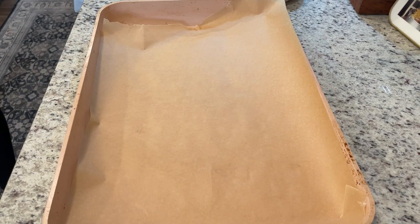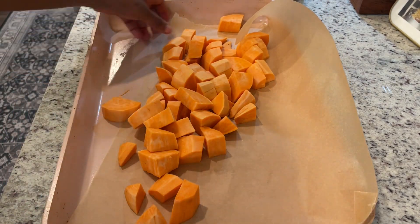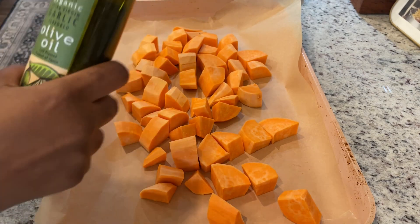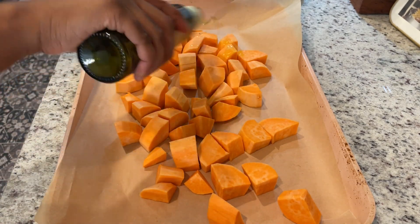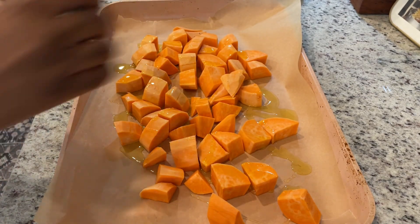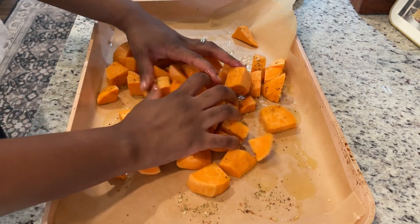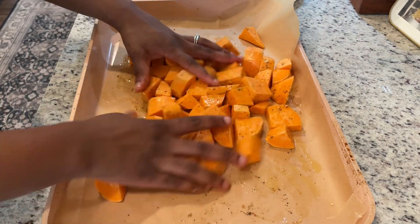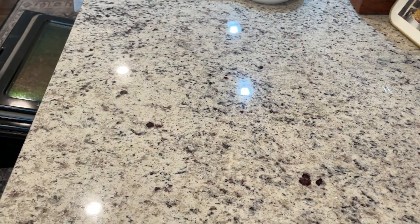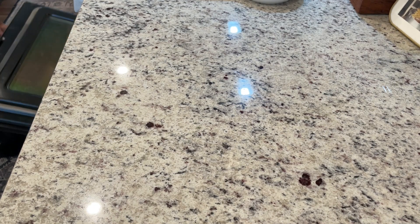I cut up my sweet potato, put it on a tray with some parchment paper, used my garlic olive oil — which is my favorite from Trader Joe's, I'm sure I've told you this like ten times already — and then my favorite 21 seasoning. I mixed it all up and put it in the oven at 400 degrees for about 20 to 30 minutes, turning them over halfway through.